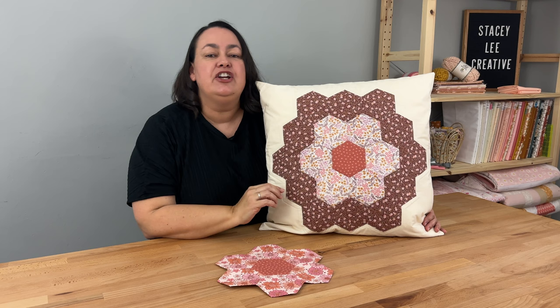Something that's really nice about English paper piecing is that it's slow sewing, which means you have to really slow down. Because we are doing it by hand you can't rush it, so it just really forces you to slow down, which can be very therapeutic.